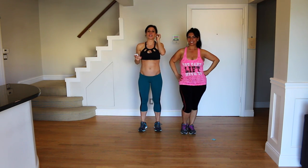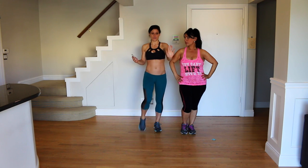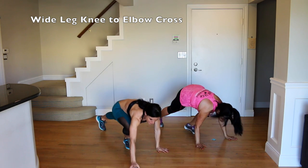We have 10 seconds to prep. We're going to go into a wide leg plank first, hands directly below your shoulders. And we're going to be doing a knee to elbow — we're going to cross right knee to left elbow. Let's get in our position.